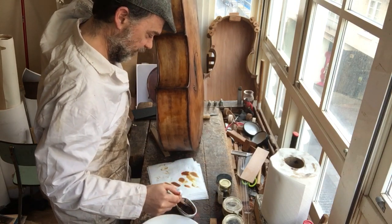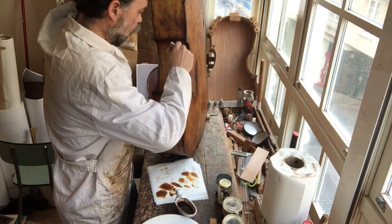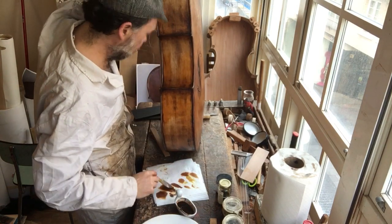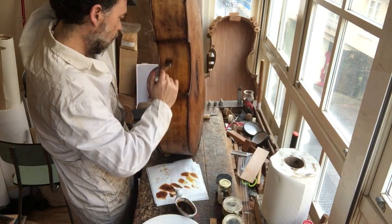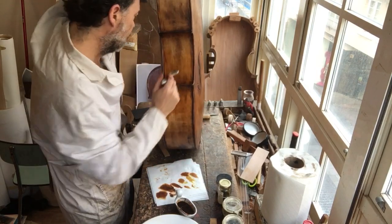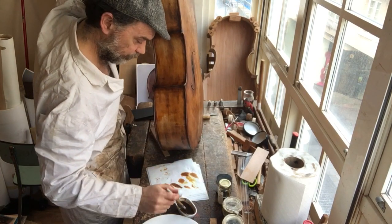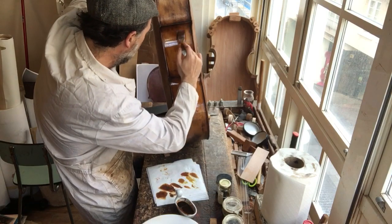That is nice. Thank you, Jose. When you watch videos and you see people varnishing and it just looks so easy — it's because oil is easy. The only trouble you can get into is hair, or puddles. What you can do is sort of cross — even it out. Plenty of time. This is not alcohol.